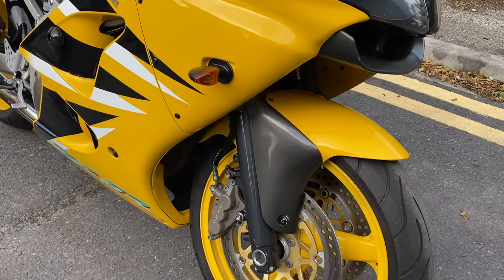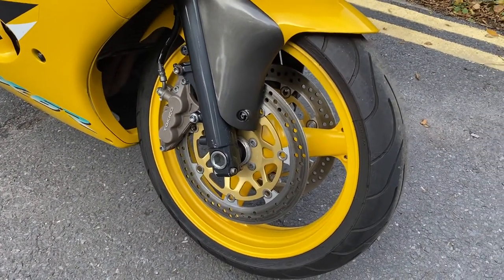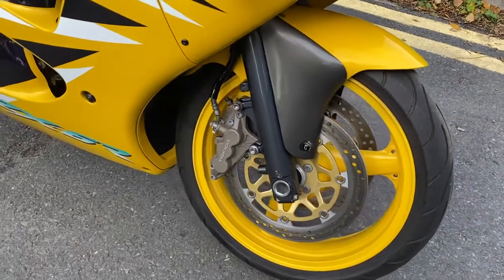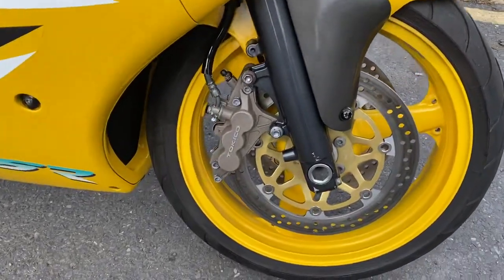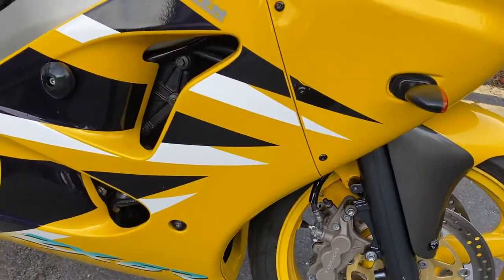It's got some aftermarket indicators on the front. The wheel paint looks really nice. Discs are good, and it's got a new 12-month MOT with it. The calipers — the Tokicos — are in very good condition; a lot of the time the paint comes off on those.